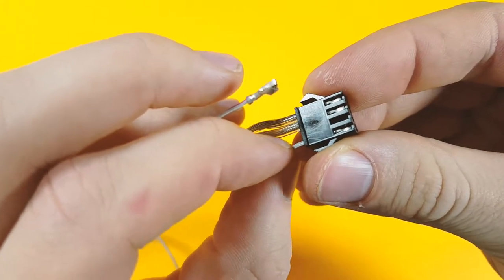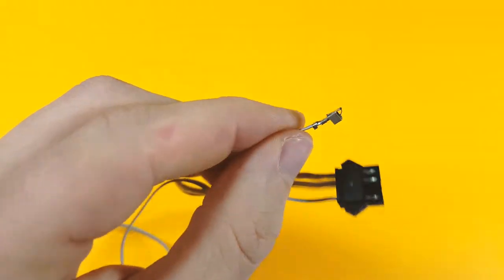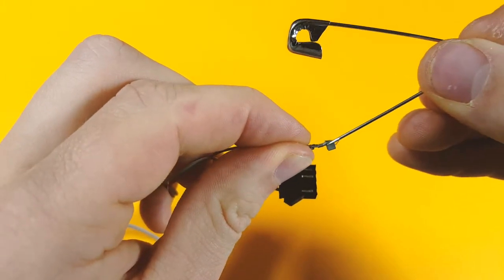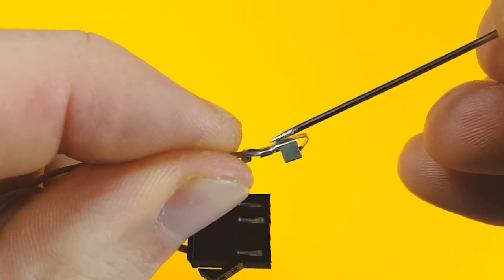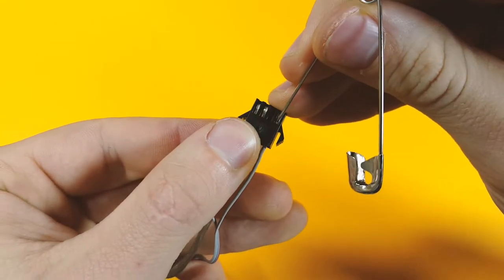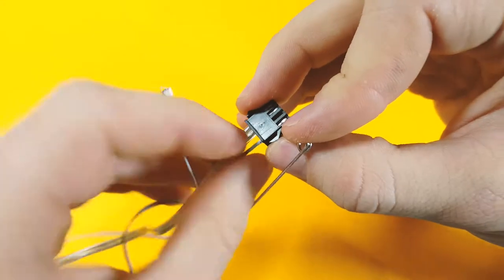The female JST-SM style connector is quite easy to take apart. You can see that the crimp is held in place with this little locking tang on the top. We need to depress this tang and then you can just remove the crimp.